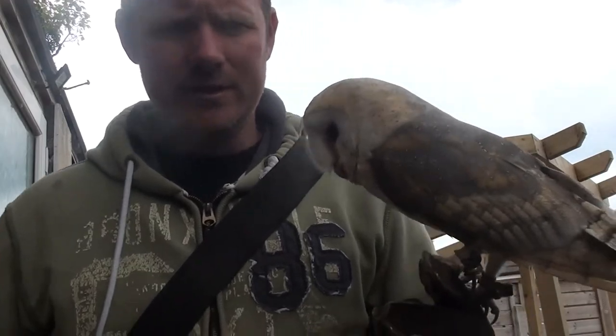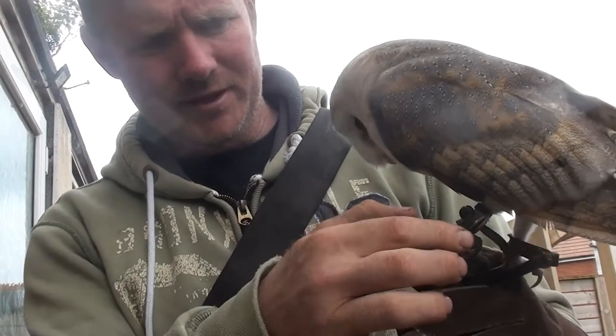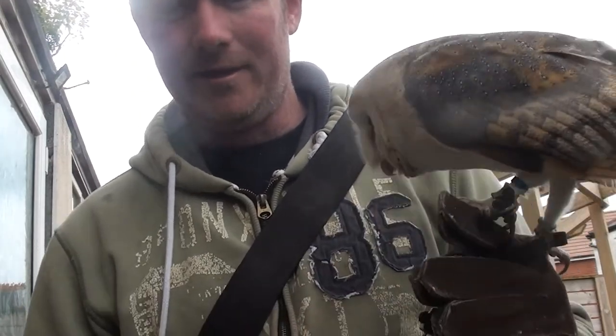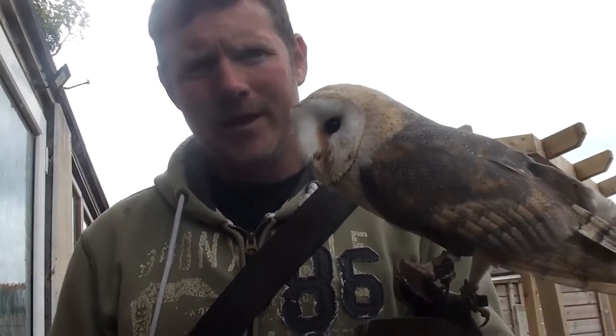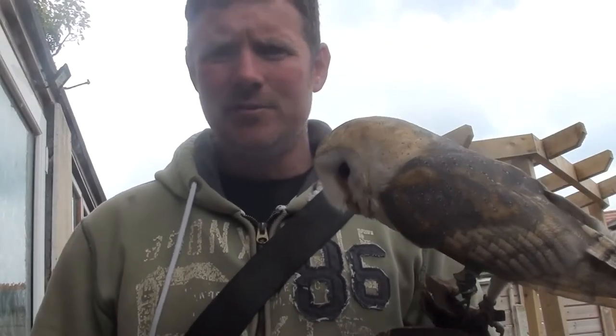What I'm going to do is talk to you guys a little bit about it. The creance attaches to a swivel through the bottom of the jesses, which obviously attach to the anklets up here. What we're going to do is just get Ghost to do a couple of flights up and back.